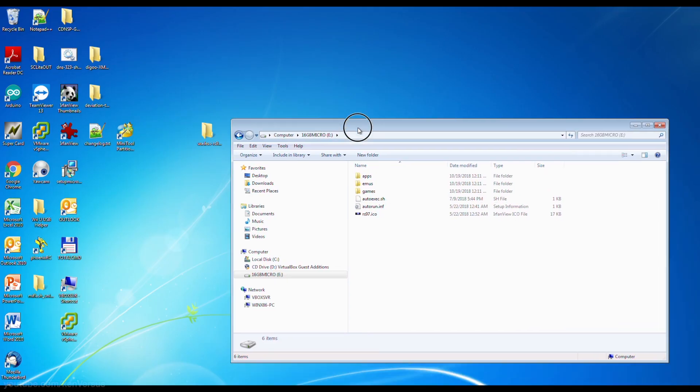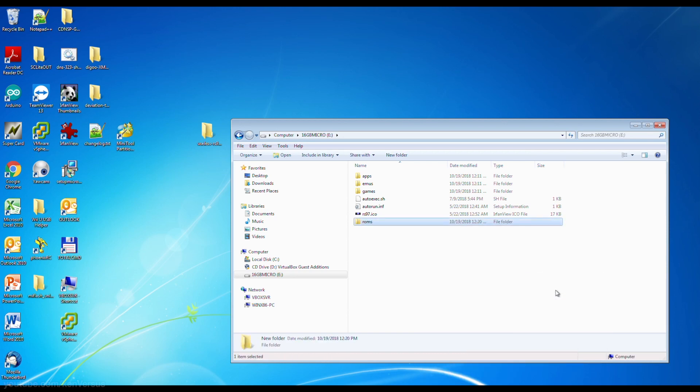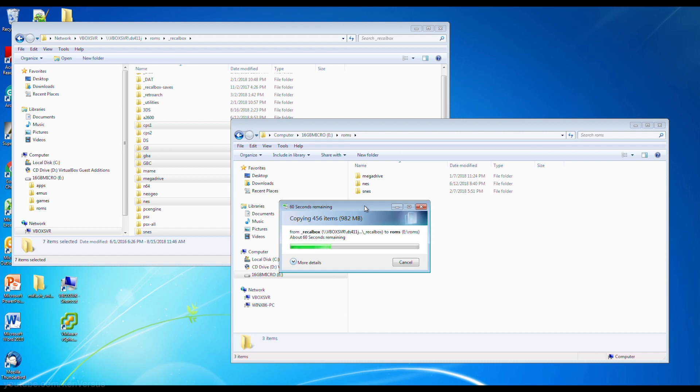After you've written the custom firmware to a micro SD card and resized it, you can now start copying the games over. There are a couple of ways you can do it, but the way I do it is I just plug it into my computer and copy it over using a micro SD card reader.